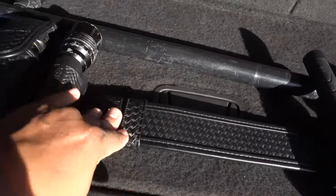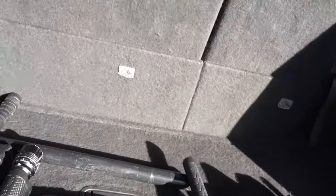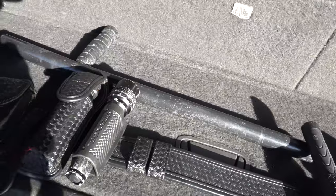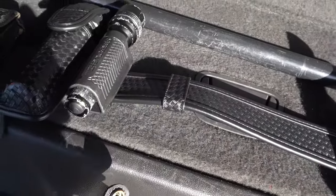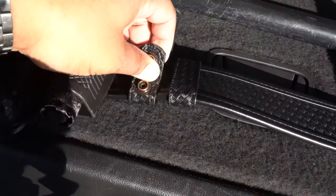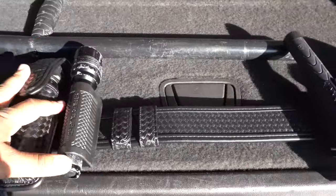Moving over, you have the duty belt keepers, also in basket weave. You should have at least four of these to hold your belt up, because this entire setup weighs a lot — approximately 10 to 15 pounds — especially through an 8, 10, or 12-hour shift. Your regular belt goes through your pants loops, then you put a keeper under your regular belt and around the duty belt and snap it secure so your belt doesn't fall off on post. About $13 for a four-pack on Amazon.